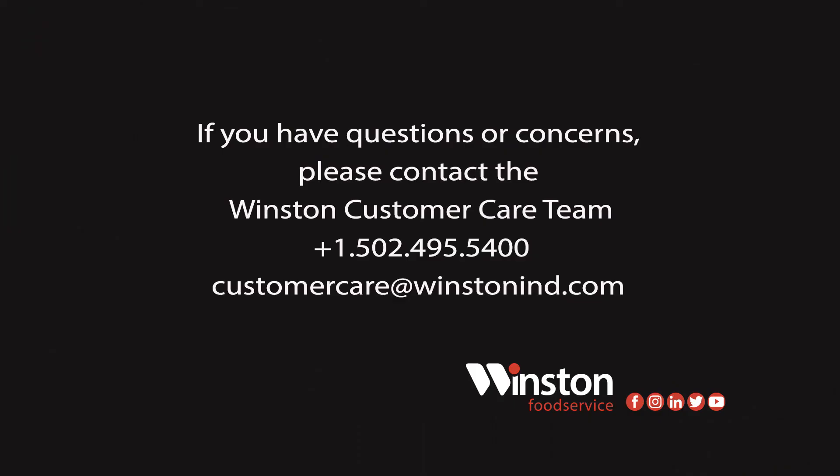If you have any questions regarding an option or accessory for RTV units, please contact our customer care department for further assistance. They will be happy to assist.